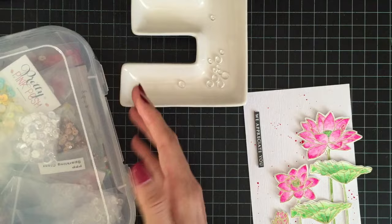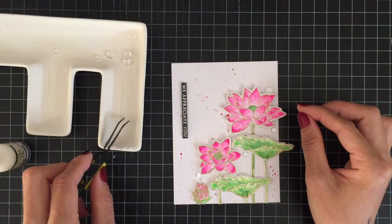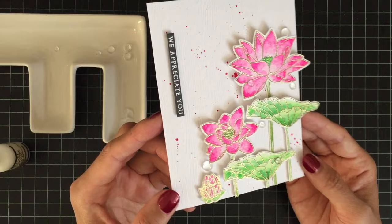To finish off my card, I will be adding some pretty pink rhinestones on the card front. That's all for today. I hope you enjoyed watching my video tutorial and got some inspiration to create your own watercolor card. Thank you so much for watching and I will be back with another video very soon. Bye bye!